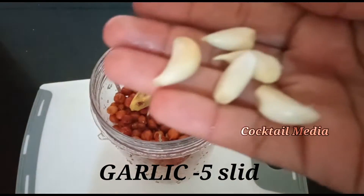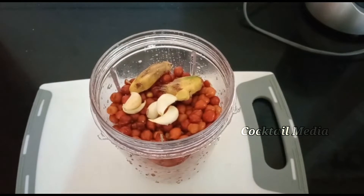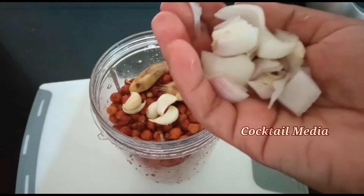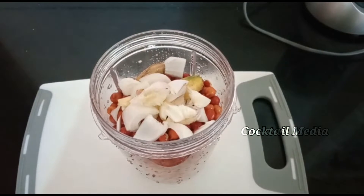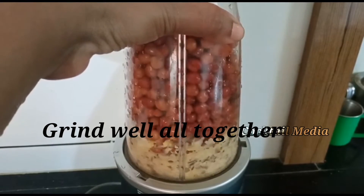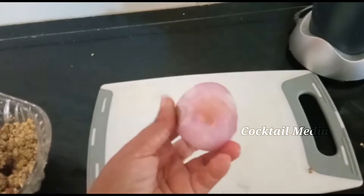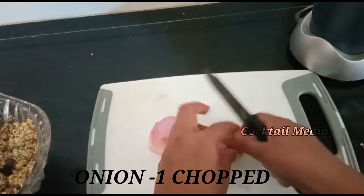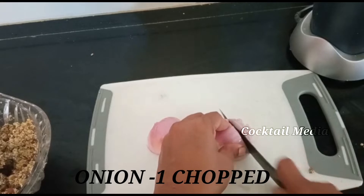Let's add the curry to the pan. Let's grind the pinnye and make a big piece of the pinnye. Let's make a good piece of the pinnye.